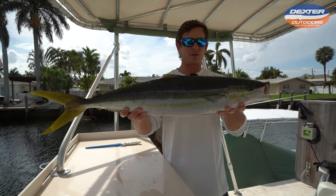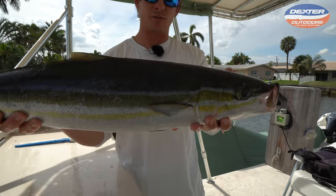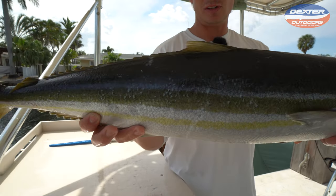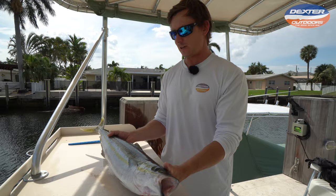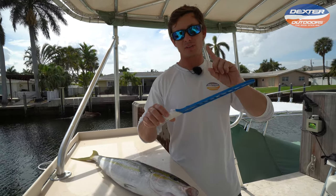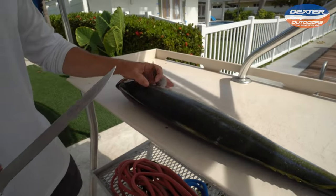What's going on guys, Victor here from Dexter Outdoors. I got a beautiful rainbow runner caught down here in South Florida. I'm going to show you guys how to fillet it up. This is a very delicious fish, very popular in sashimi style meals — a good firm fish. I'm going to be using an eight inch Dexter flexible fillet knife. This one actually comes with an edge guard; I'm going to have it linked below for you guys.